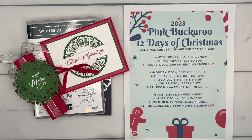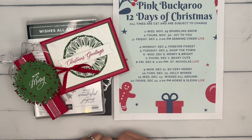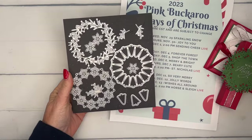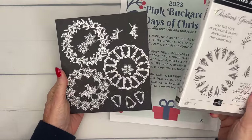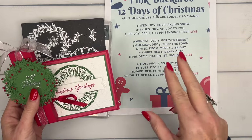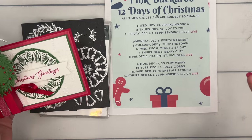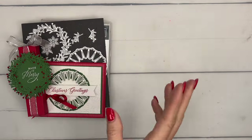Hey everybody, Erica Sirwin here from Pink Buckaroo Designs, and it's Day 11 - we're almost to the end of my 12 Days of Christmas projects. Today we're using the Wishes All Around bundle, a really fun bundle with three different wreath dies, one image, and great little accessories to go along with the wreaths. If you haven't checked out the last 10 days, make sure you go back on my blog - I have two projects each day, some even have three.